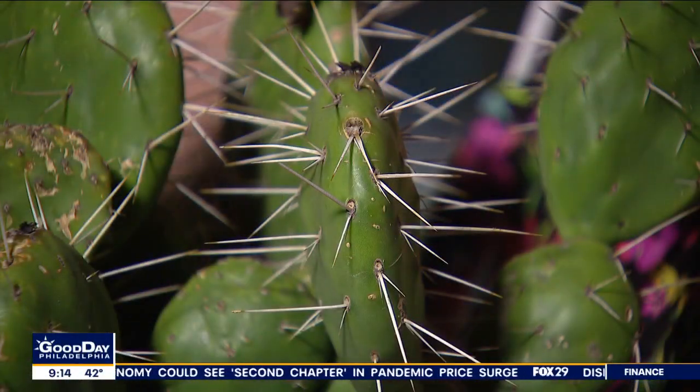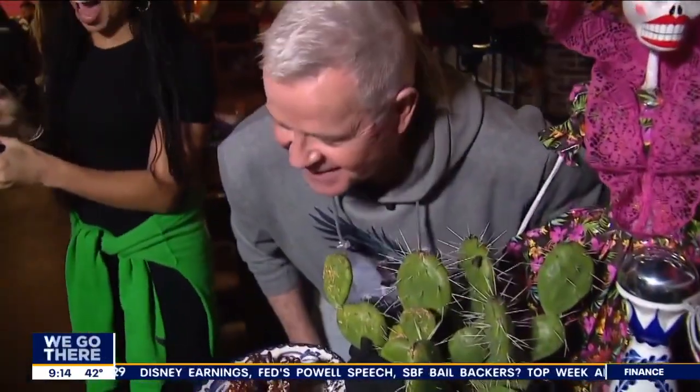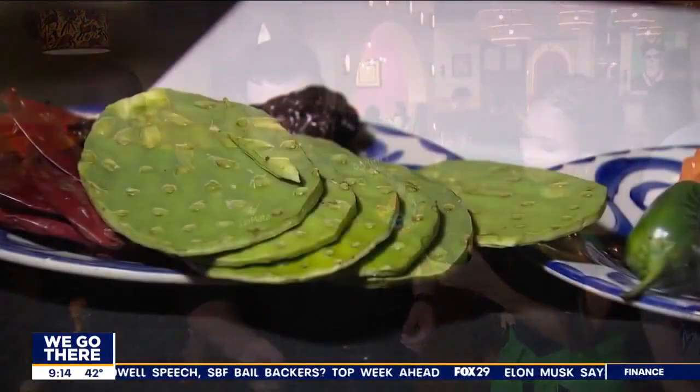I've never eaten a cactus. I haven't either. So do you just bite it right here? No, no, no. There's a little process. I mean, you can if you want — I'm not going to stop you. You're not going to like that feeling. No, there's a little process here.